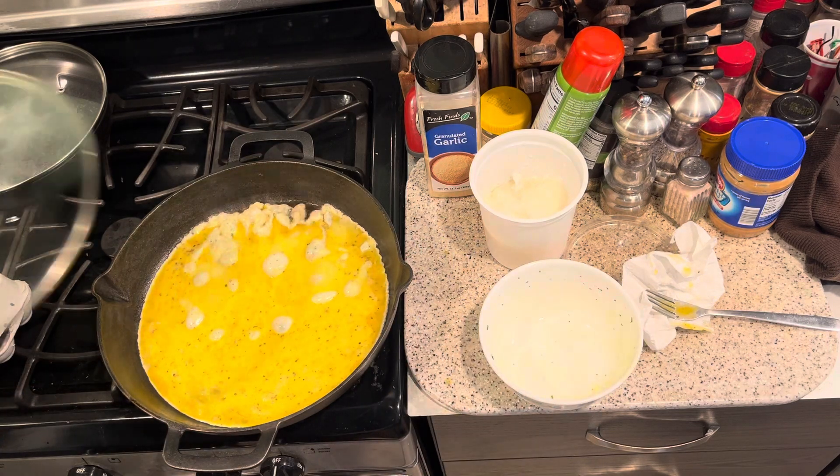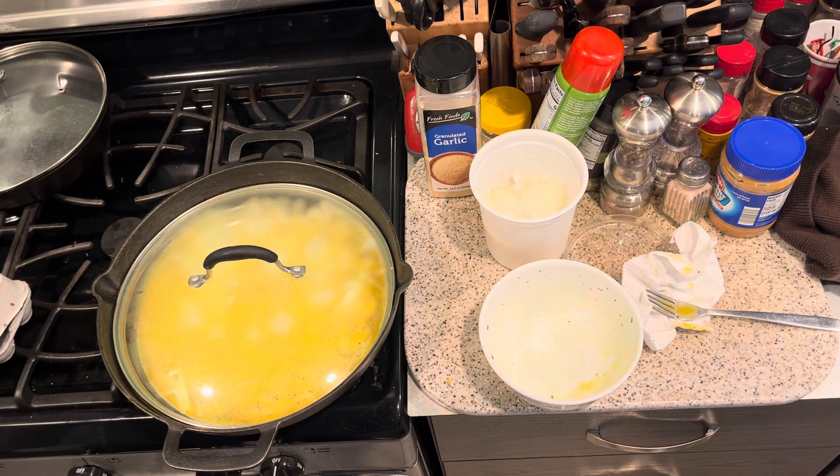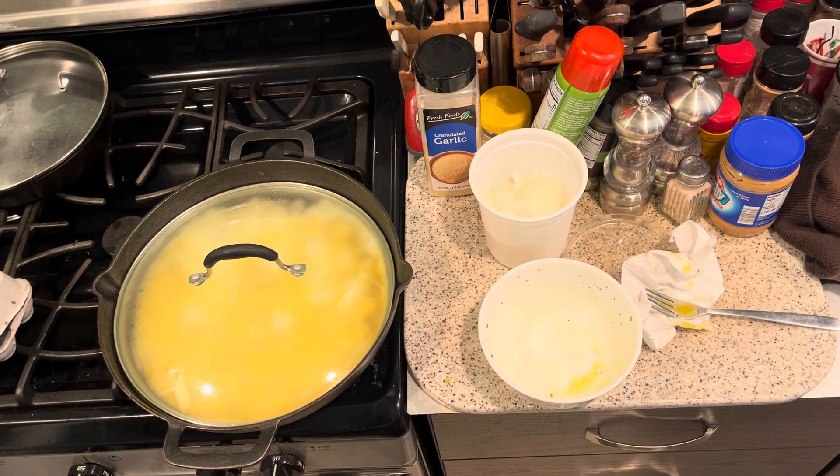This is the closest lid I got to fit, but it goes down kind of deep into the heart of big steaming hot Big Bertha. We'll come back at the flipping time and see how it unsticks and flips.